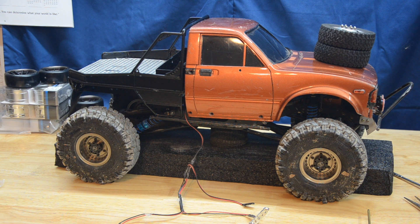So I guess I need to start with the body post. We need to get this thing apart and start drilling some holes.